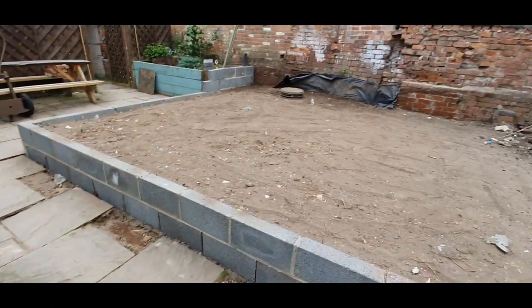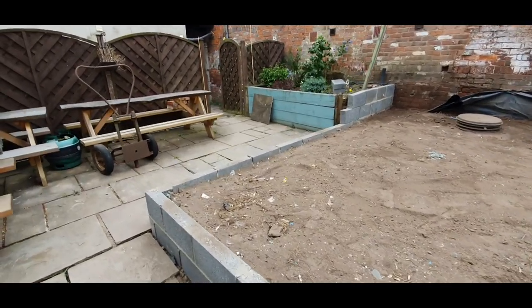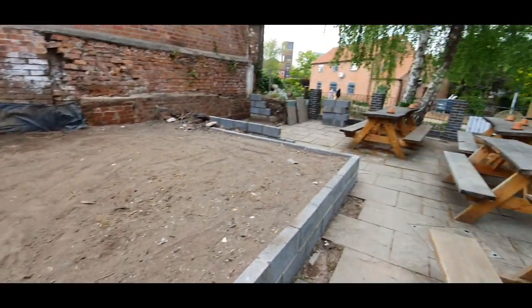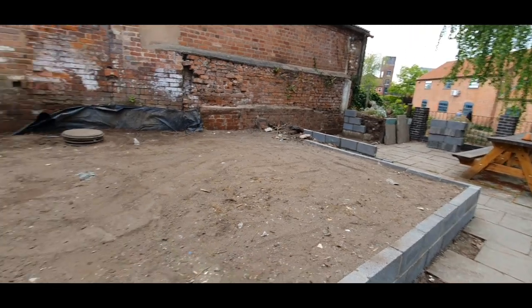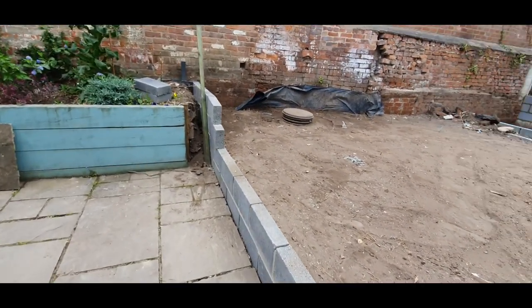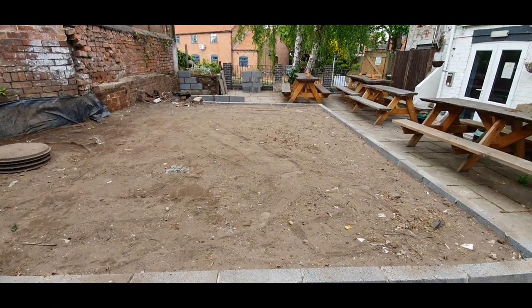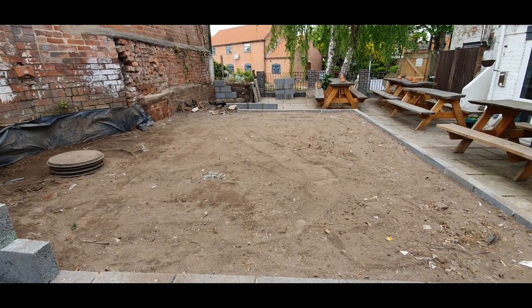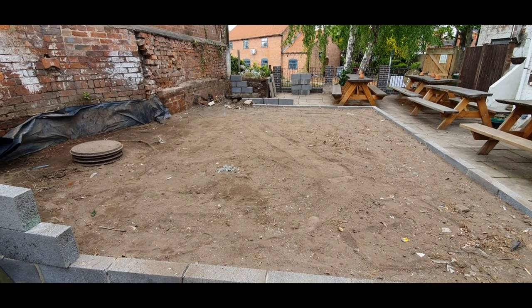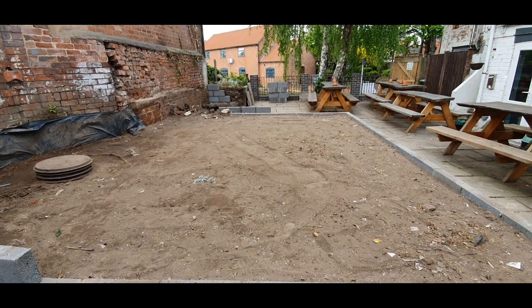And then when it's all finished, we'll be installing railings around the edge - a little bit like what we've got on the side of the canal there, but without the HB logo. I don't think we need that this time. But that's what I've been up to for the past week or so, while we've been waiting for components for the can filling machine to arrive.